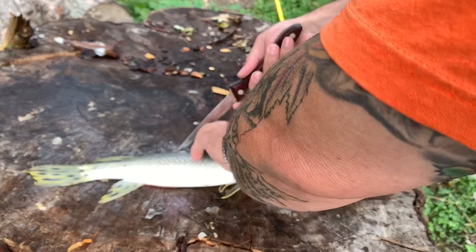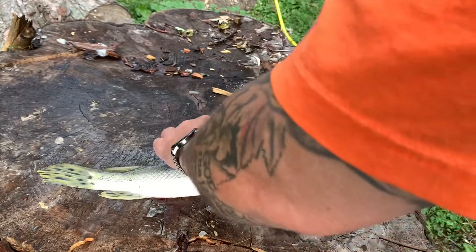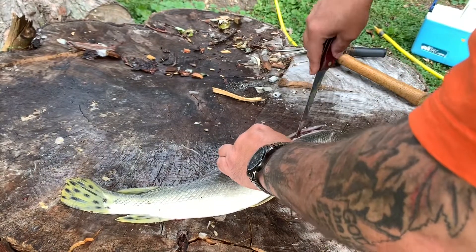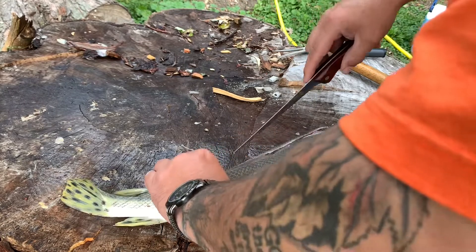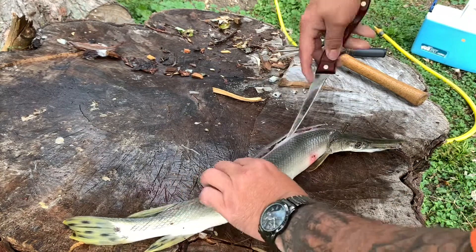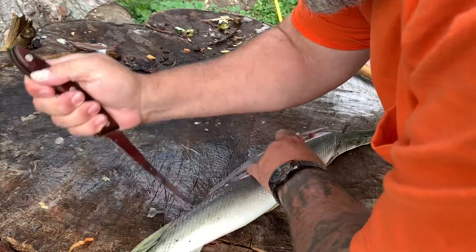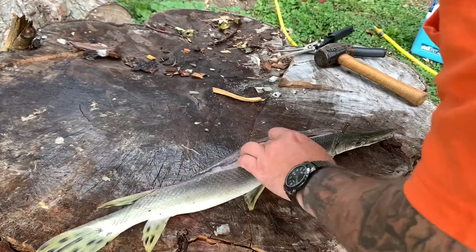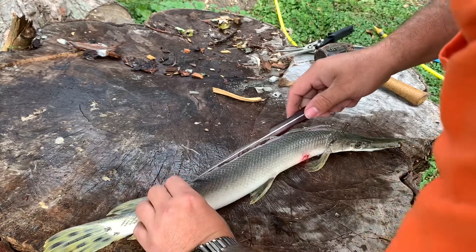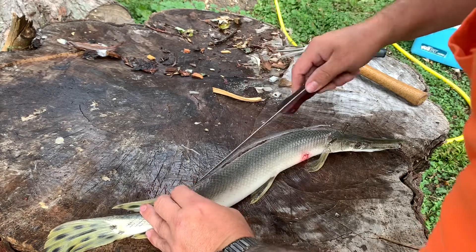They say that the entrails — the guts of gar — are toxic. I didn't know that. So you've got to do your best to stay away from them. This is how you stay away from them: you just open them up like this, and then you just take the back straps out of these things. That's basically what we're doing.